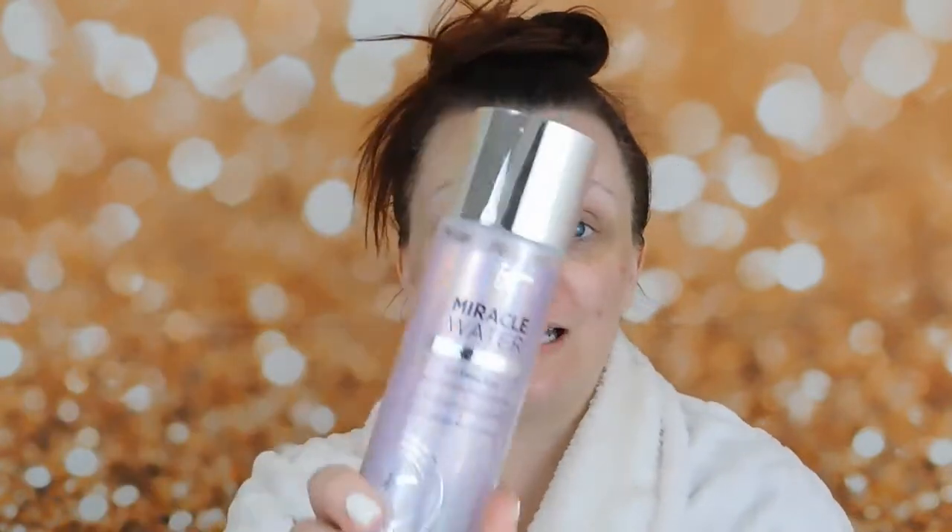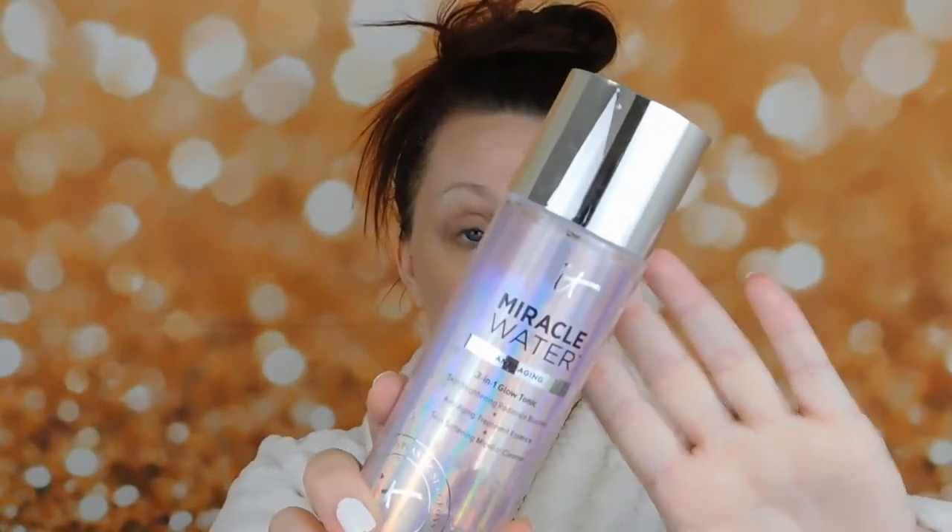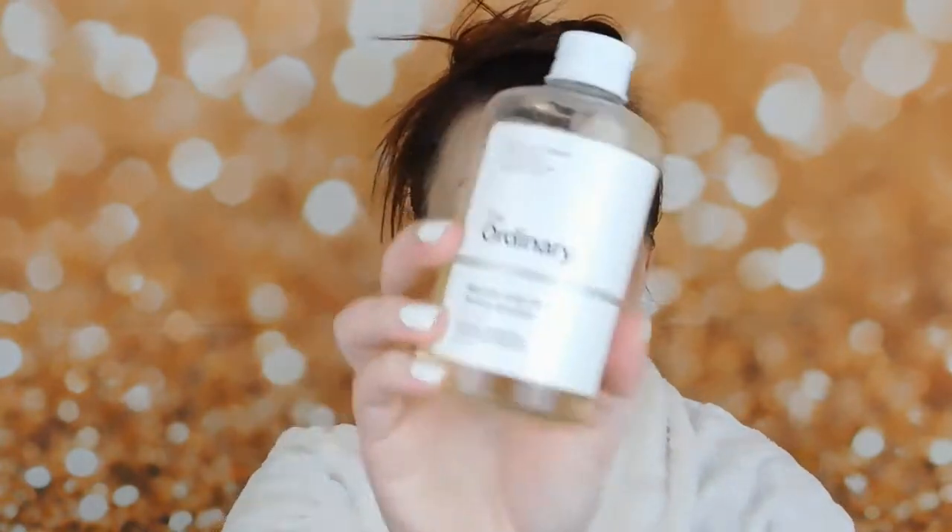Since we masked, we will be using the IT Cosmetics Miracle Water. If we had not masked, we would be using The Ordinary glycolic acid, but we masked so we're going to use the IT Cosmetics. I'm using my Cygnet cotton pads.